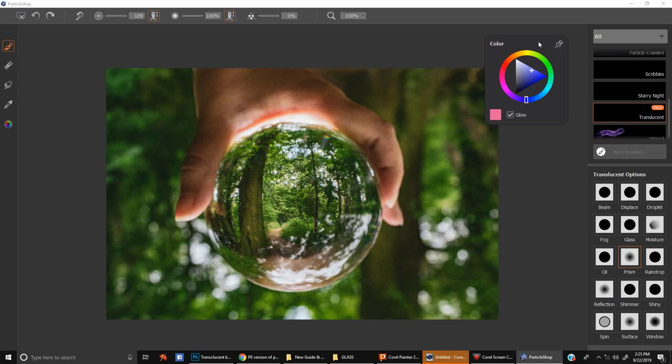Hi everyone. I'm Justin Boos, and I'm here to show you the Translucent Brush Pack for ParticleShop in Photoshop. In this pack, we have 15 brushes all listed here. In the Essentials version I list them off, but here they're all named and you can read them throughout the video.